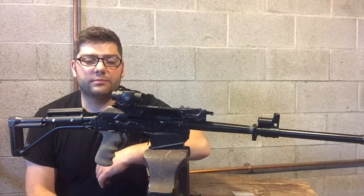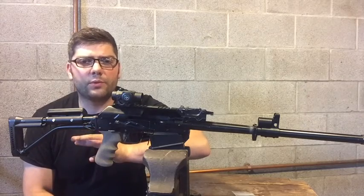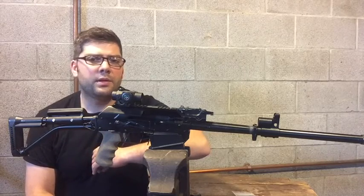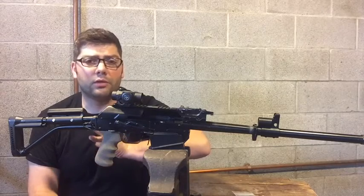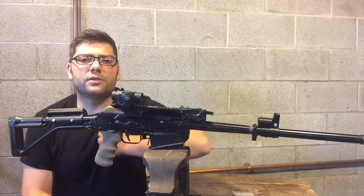Welcome back to Vepr12 All Day. Thank you once again for tuning in and supporting the channel. I haven't made a video in a while — I've been pretty swamped with work and my personal life, but I really appreciate all your unwavering support. In the meantime, I've been getting some great comments, subscriptions, and feedback from people all over the world — in Russia, here in the States, Greece. The Vepr12 nation is growing.